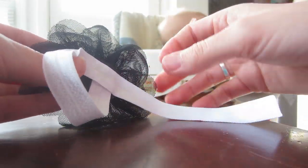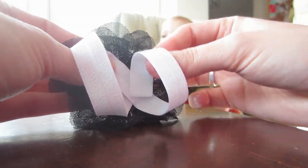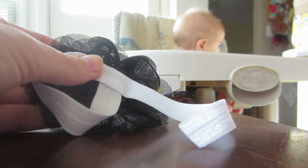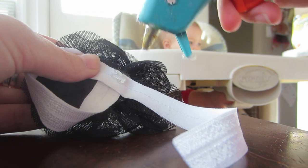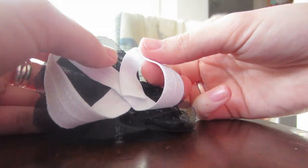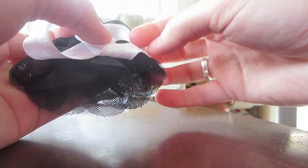With your leftover piece, you're just gonna loop it around and bring it in flat so that it comes like a little loop. Add some more glue and stick it down, so now you have two loops all crisscrossed in the middle.